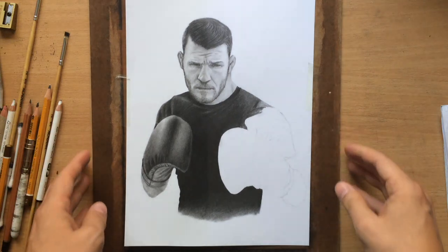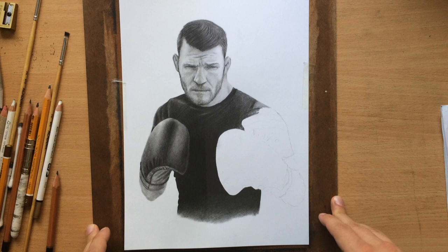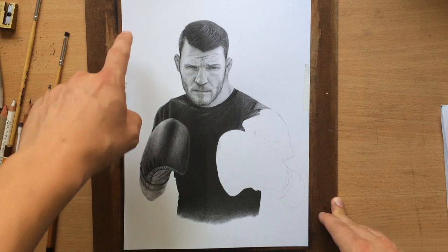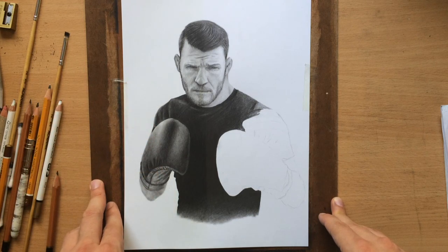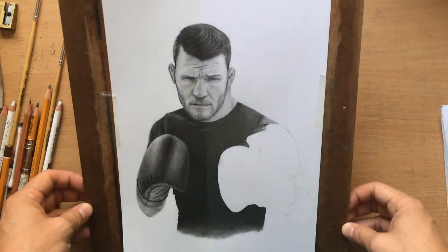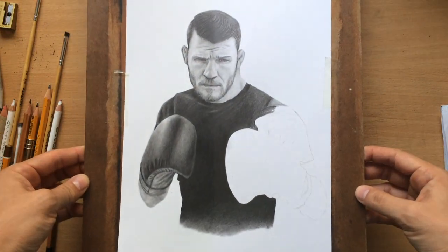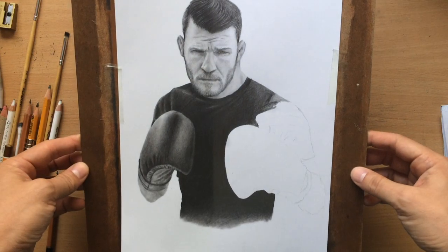One of the benefits of using a fixative is that it actually adds a little bit of value, and you have to take that into account. It does make the white parts of the paper a little bit darker as well, but it's not really noticeable, so that's not a big problem. I'm going to continue working on this drawing, and I think you can see that if you want to reduce the graphite shine, the fixative spray definitely helps.